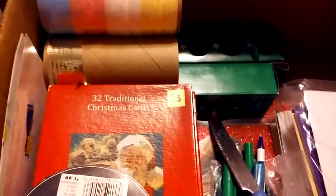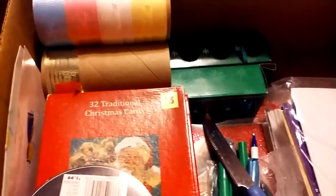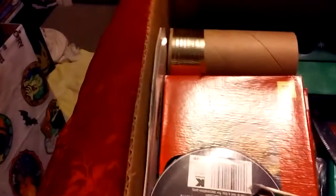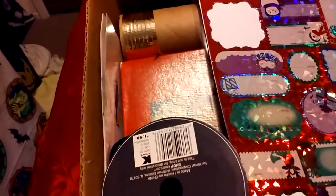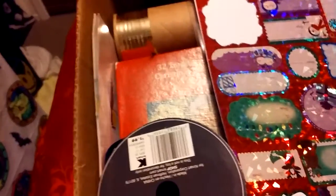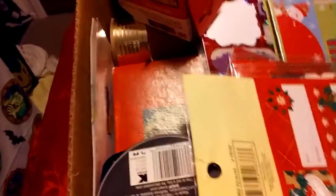At the end of the year, if I'm missing anything or feel like I need something for my box, I make a little note, stick it in my purse, and then go to the after-Christmas sales to purchase whatever I need. It's really simple and easy, and it only takes a few minutes to fill up your box with whatever you need.